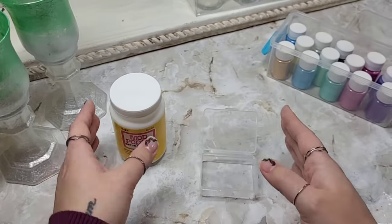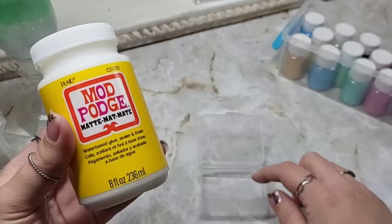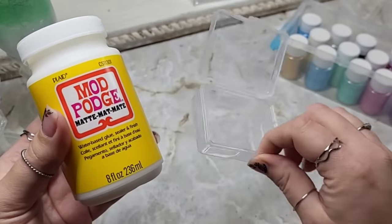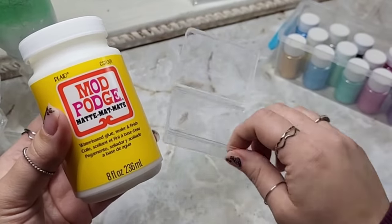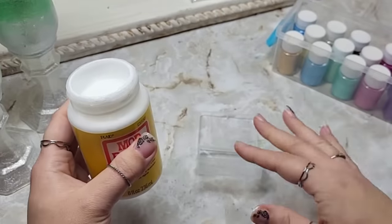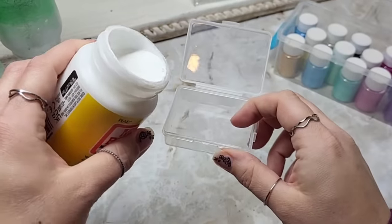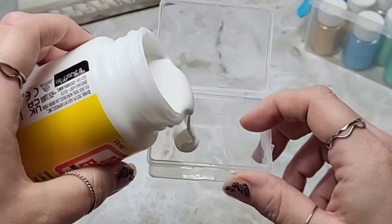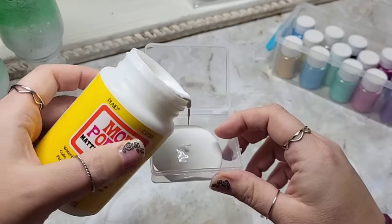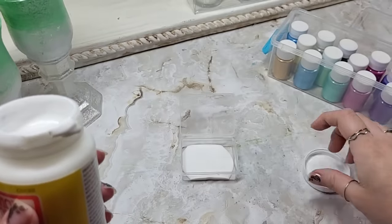I like to take the Mod Podge and pour it on the side — I'm just going to use this container for today so we can keep it controlled, which I never do. I don't measure this stuff. Usually I am just kind of winging all of it, but for the sake of the video we're going to try and keep it controlled. So I'm going to put about a tablespoon. If you feel like you've got to measure it, go right ahead. I cook with love — that looks like about a tablespoon to me, we're going to call it done.